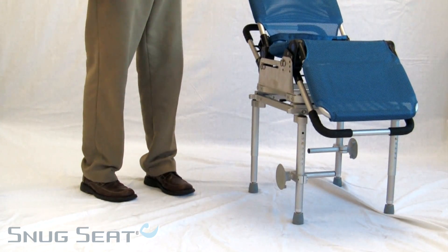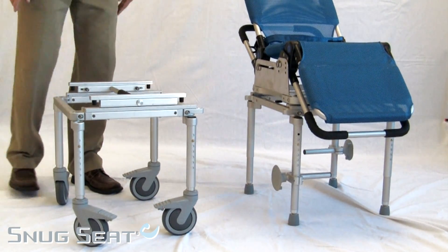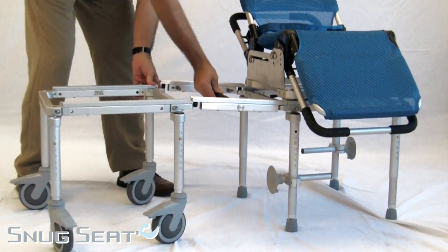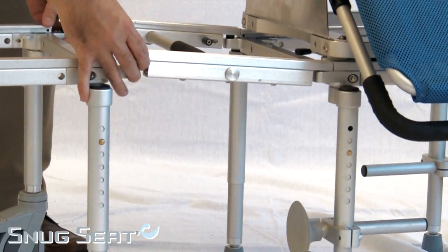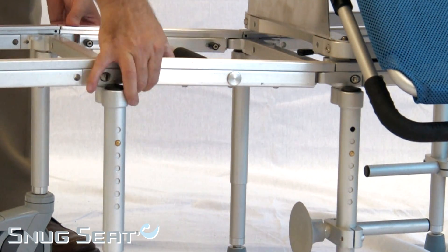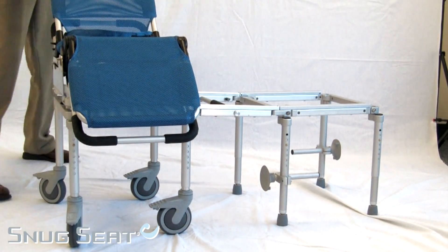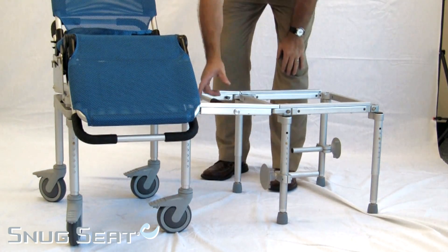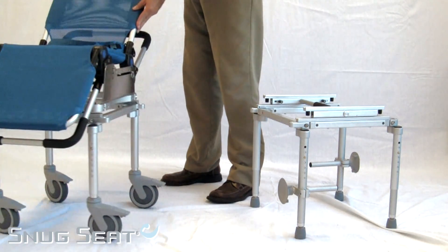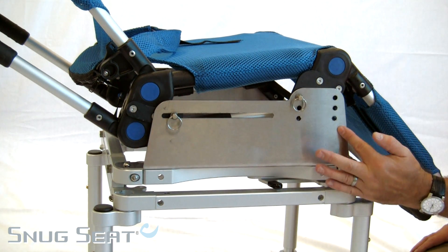To remove, you simply repeat the process by rolling the caster base into place, connecting the bridge, and locking it in place. Reversing the action, rolling the child safely and efficiently out of the tub. Remove the bridge and simply roll the child to a more convenient location for transfer.